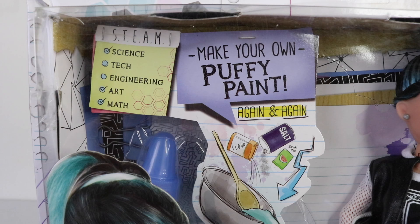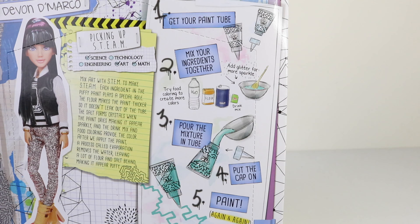Inside the box it says STEAM which stands for Science, Tech, Engineering, Art and Math. Around on the back we have some instructions as well as all the ingredients on how to make puppy paint.